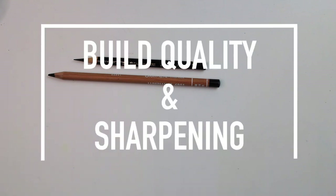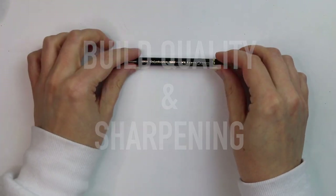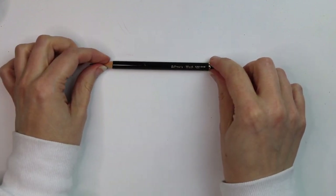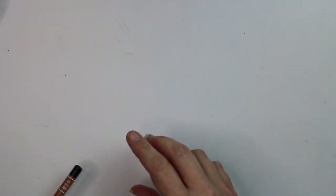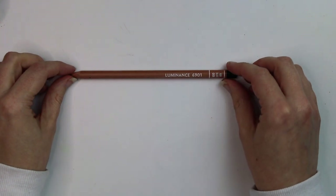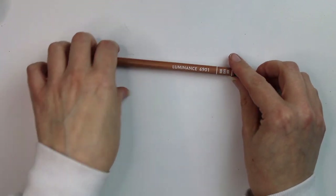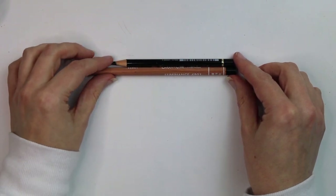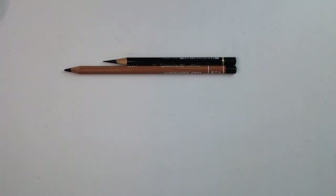Both brands have a really good layer of wood around the lead, and they both have a layer of wood around the end, which is really useful because if you drop a pencil you don't want to break the lead. That thick layer protects the lead well. Also the lead is centered within the pencil which means it's protected — with Prismacolor the lead often isn't centered and can get damaged. Both have very good build quality.